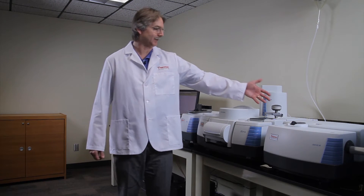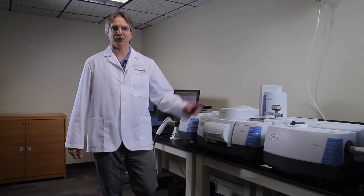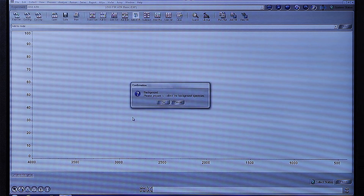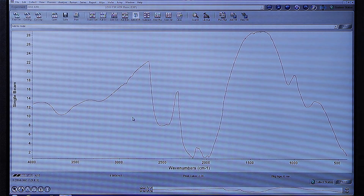Today we'll be looking specifically at the built-in ATR device. To collect mid-infrared data using the ATR, it's as easy as pushing the blue button to collect the spectrum. Pushing the blue button allows the accessory to collect a background. On the screen, we'll see a background show up, and once the background is collected, we'll be able to analyze our sample.